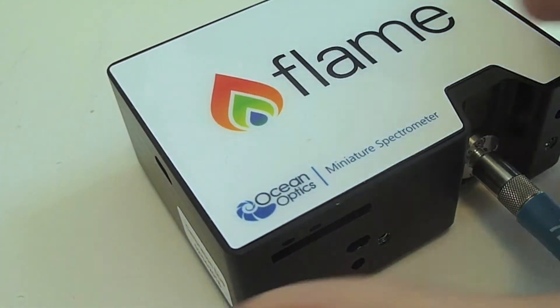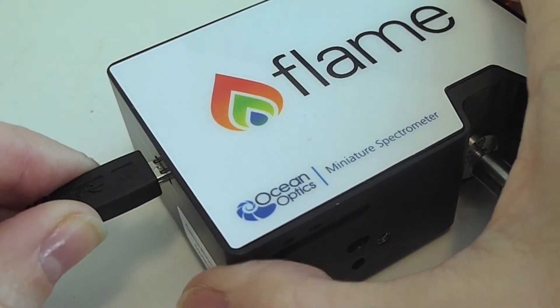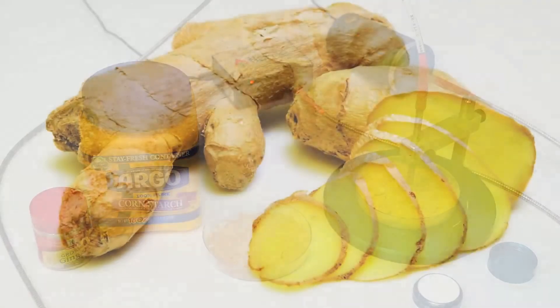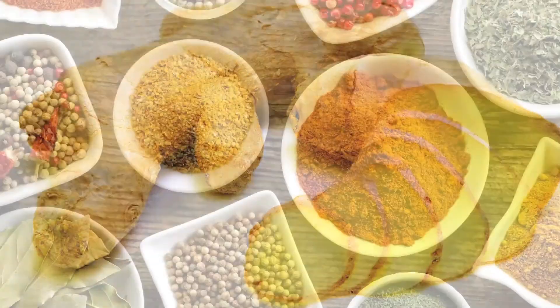The FlameEar is also incredibly easy to use — simply plug in the USB and go. Here we're showing an application of the FlameEar to measure ginger adulterated with cornstarch. Spices are one of the most commonly adulterated foodstuffs.